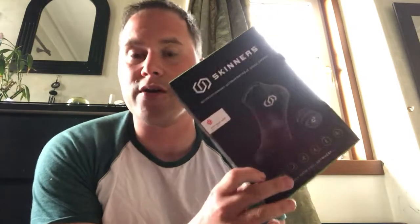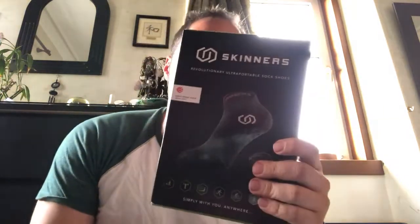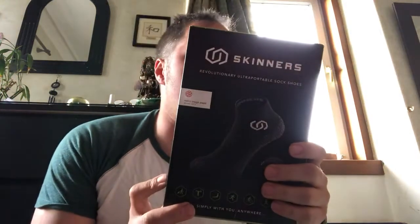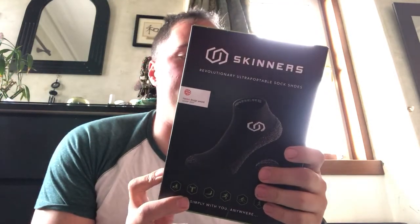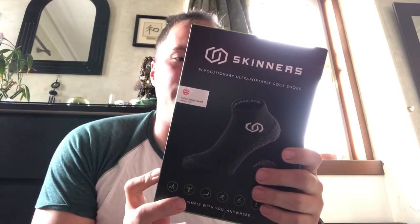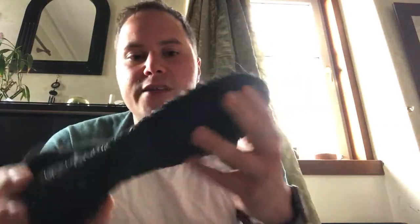Hello, Angus here with a quick product review for something called Skinners, which are basically super duper socks — or are they shoes? They have antibacterial yarns and toe protection. Here is the box and this is what they look like.